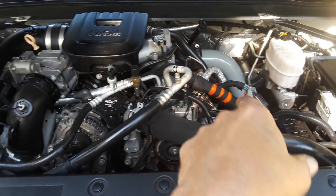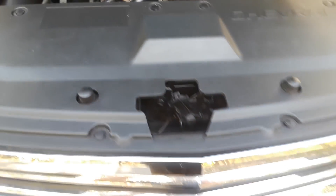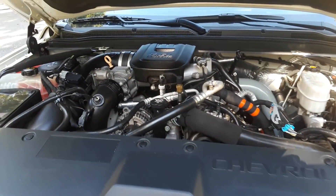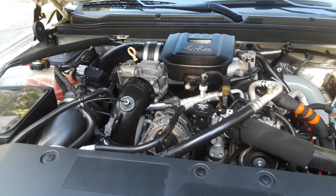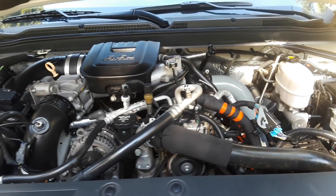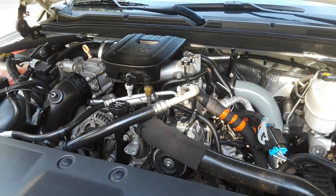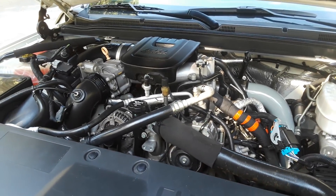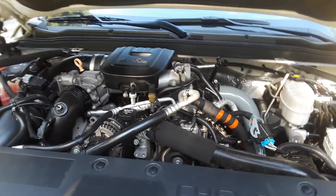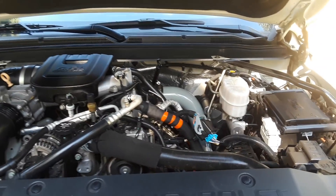You'll notice we're running our traditional S&B cold air induction, we have the Banks high hot-side pipe on it, as well as an aftermarket intercooler behind the AC condenser. Other than that it's pretty much all stock — it keeps the factory turbo and everything — and on Duramax Tuners max effort tuning, it's making 500 horsepower and a thousand foot-pounds. It's a pretty impressive little package that packs quite a punch.